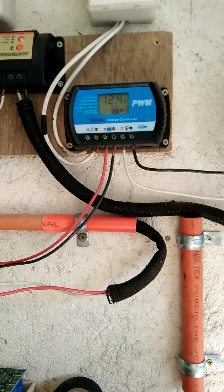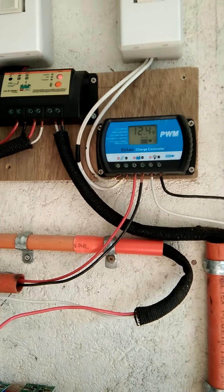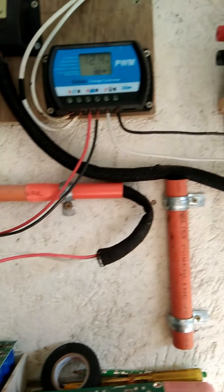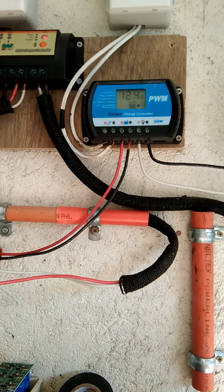July 8, 2021, Thursday. It's already 4:50-something p.m. in the afternoon, and I'm going to power up and load test again my FMSGR scheme number 8.